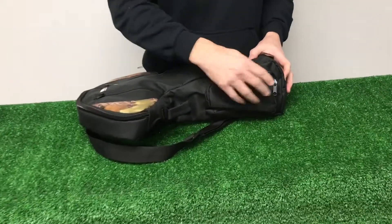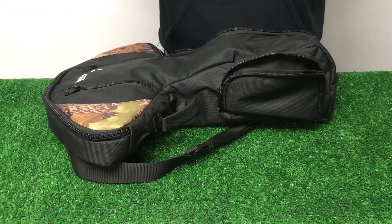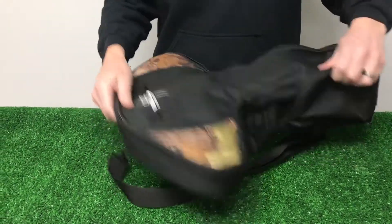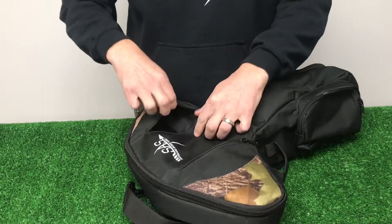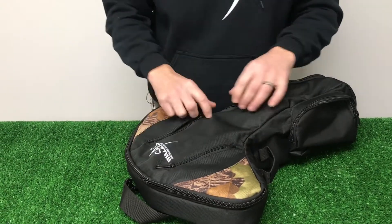We've got an accessory pocket back here, nice and deep — put extra bolts, put your keys, wallet, whatever you want in your bag, should be secure there. And then on top we have two extra pockets up here as well — just put extra supplies, whatever you need in there. They might have many uses, so those are a nice additional feature.